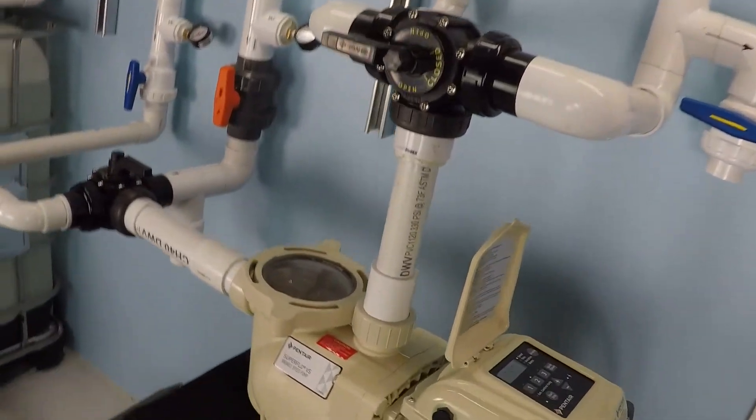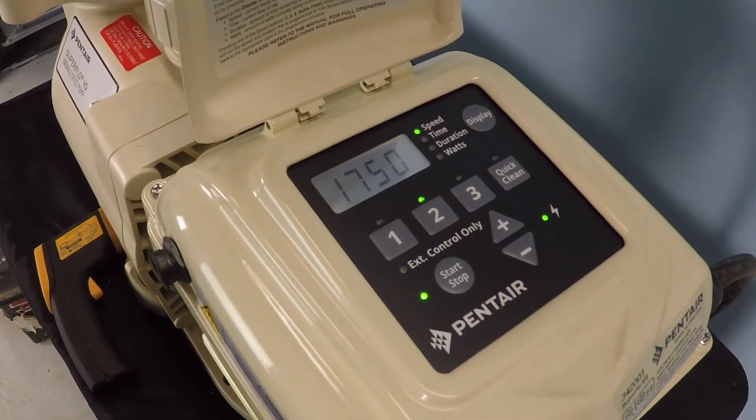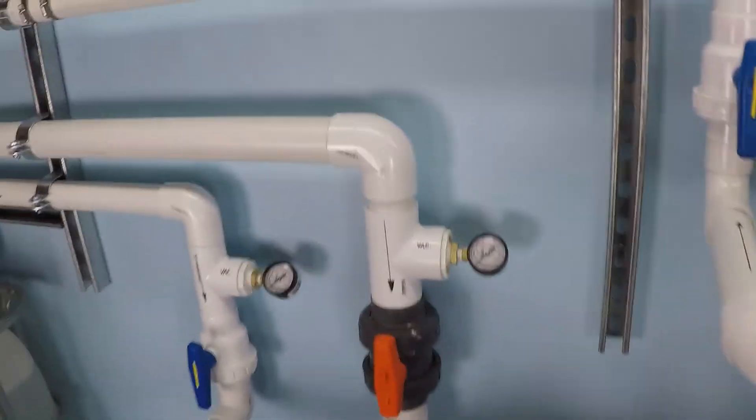We're running this pump at 1750 RPM and we're going to take a look specifically at what flow rate this pump is able to achieve under these conditions.